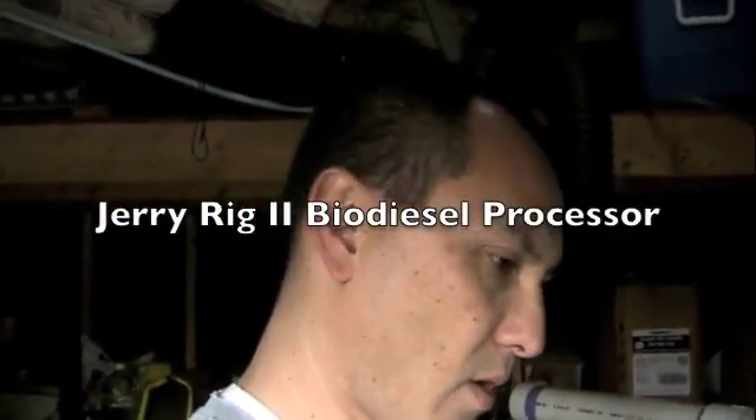Okay, it's been a while, but JerryRig2, I think, is ready for its maiden voyage tomorrow. So let me take a moment and let you see what I've done so far. Alright, so here we go.